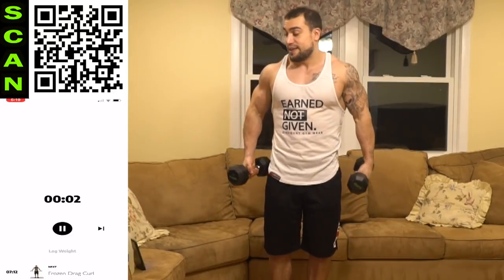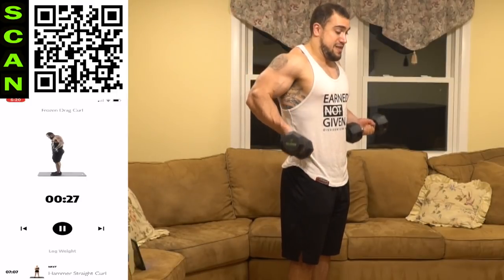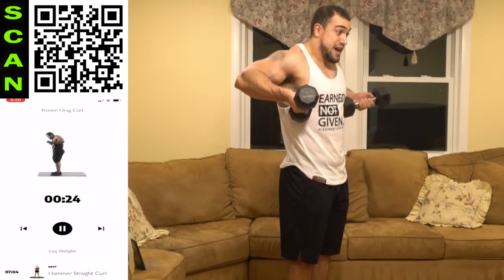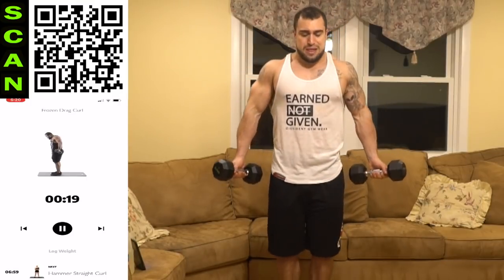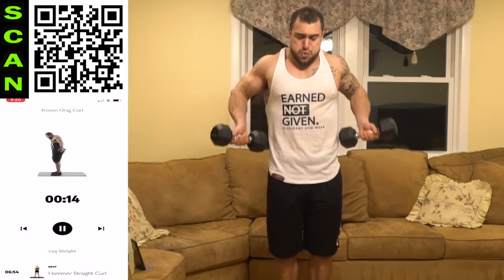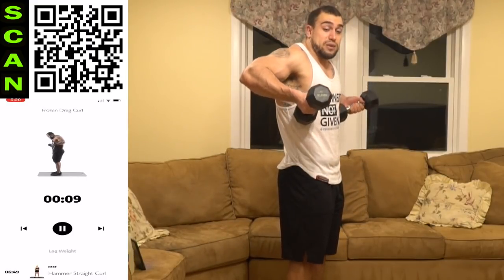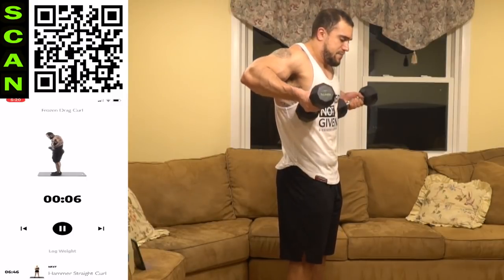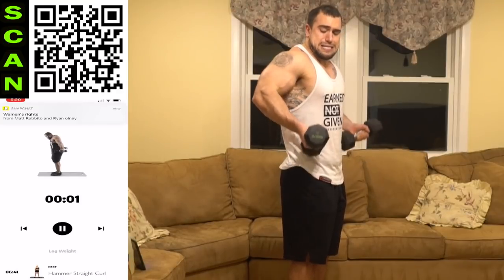Ten seconds of rest, then we're going to the frozen drag curl. You're going to be in a drag curl, you're going to freeze, and then extend the arms — this one is crazy. Drag curl, keep it frozen, all the way out, all the way back, keeping the elbows up. Stay in that drag position — you're dragging the elbows up and then extending out, keeping the elbows dragged up. That one is tough.